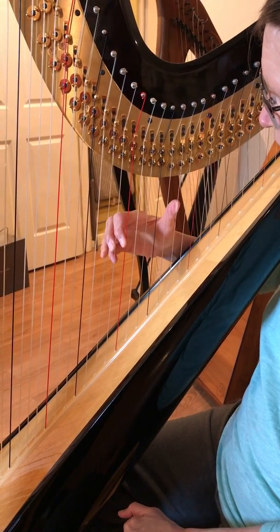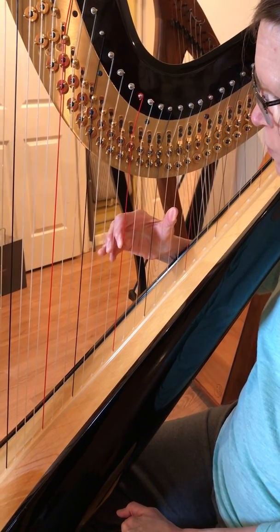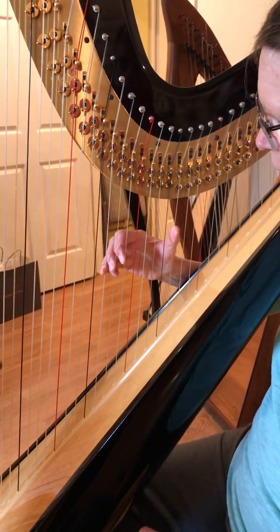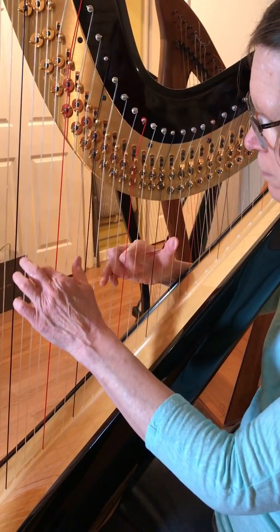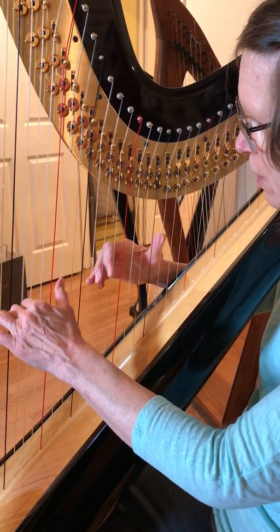So the right hand has this shape, which moves down one string, and then it moves back again. It moves down one string.